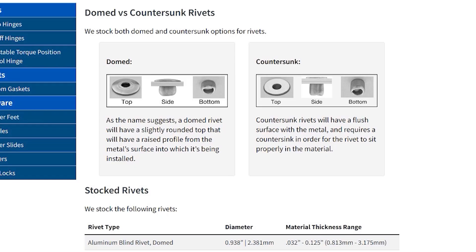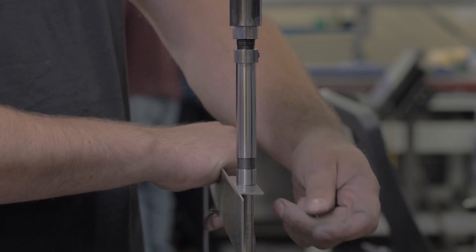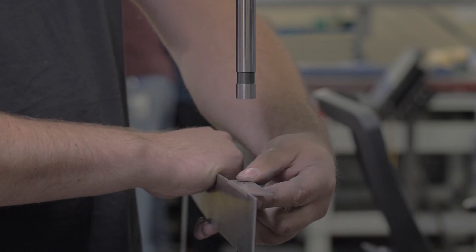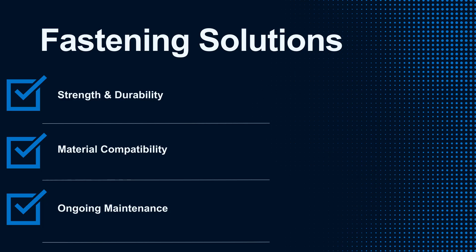So in the realm of sheet metal design projects, the longevity and integrity of the final manufactured product largely depends on the fastening solutions. Engineers often have to decide between using traditional rivets, welding, or utilizing self-clinching fasteners, each offering unique benefits and potential drawbacks. Understanding their differences in terms of strength, material compatibility, and maintainability can greatly influence the success of your design project.